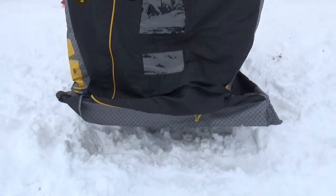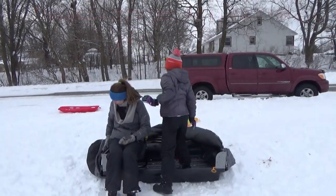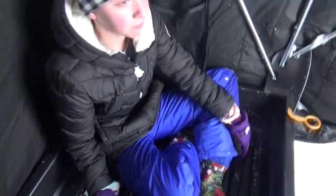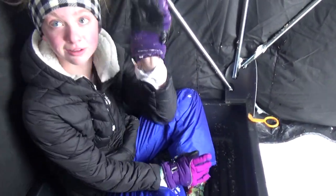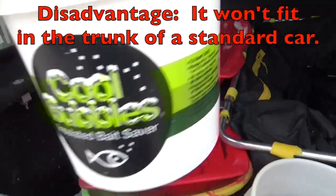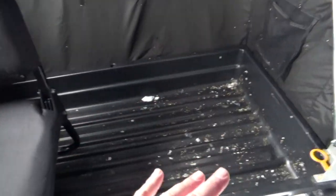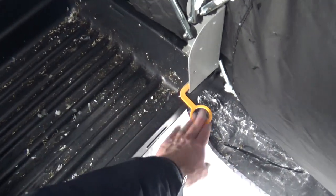Now, here are some reasons why you shouldn't get it — I don't want to mislead people. The number one reason is it's only for two people. You can't purchase this and then expect to have three or more people fishing in this ice shanty. Two or less will work only for this flip-over style. The other disadvantage is that because the sled is built in, it's harder to transport from your house to a lake. You probably need a truck or an SUV — it's not going to fit in the trunk of a standard car. Those are two disadvantages to be aware of if you're considering a shanty.